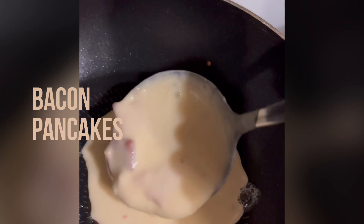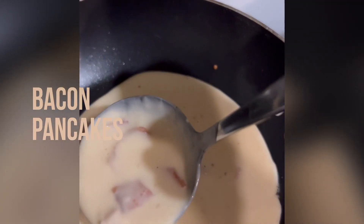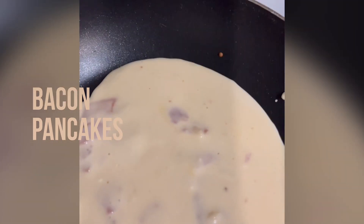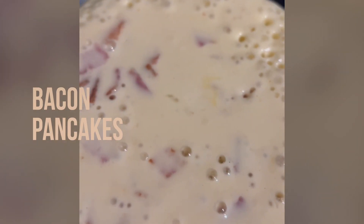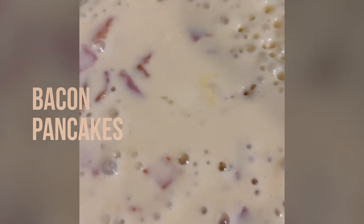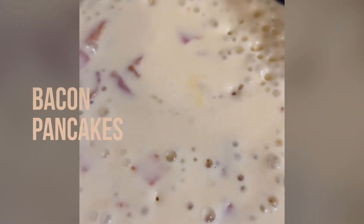I made some bacon, about two or three strips just for the family, and sauteed them. Put them aside, cut them into little pieces, add it to the batter, and I am going to make the pancakes right away so my bacon would be nice and crispy.